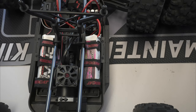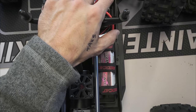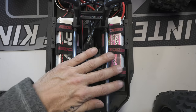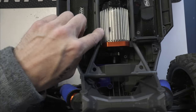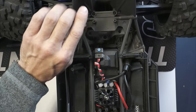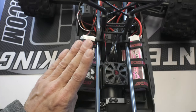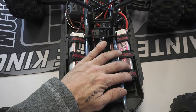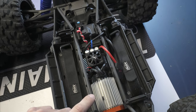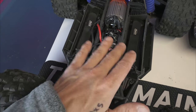Getting into the meat and potatoes: the Vigilante has a similar chassis support brace with two rails on each side connecting to the shock tower. The key difference is the Vigilante uses aluminum while the Traxxas uses plastic — and that plastic actually breaks quite a bit on hard crashes.